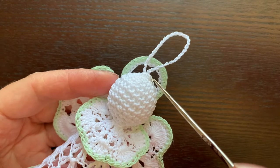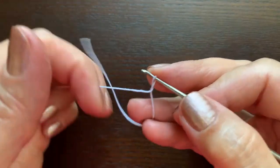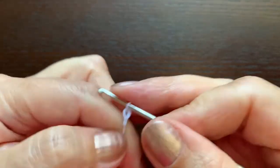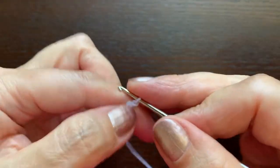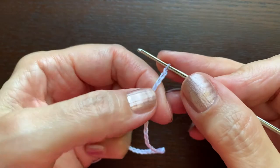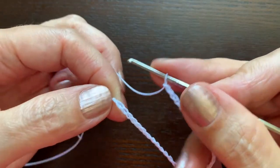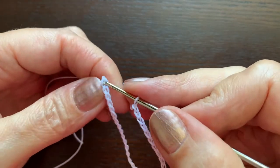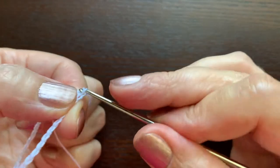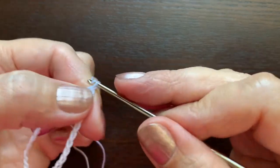Start with chain six for the head. For a loop hanger, we are going to make chain 30, or a little longer if you want to, and use a slip stitch to connect the beginning and the end of this chain. This is the loop hanger.